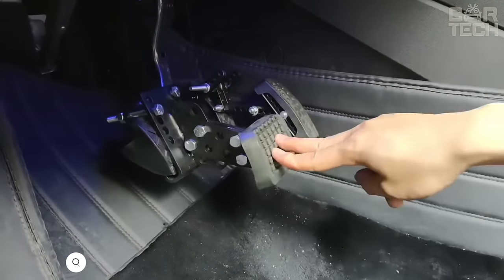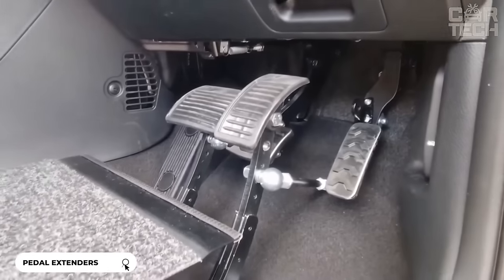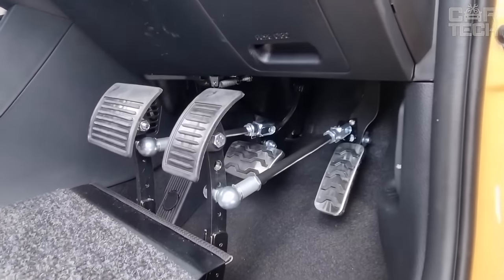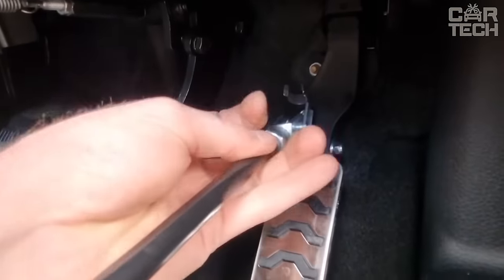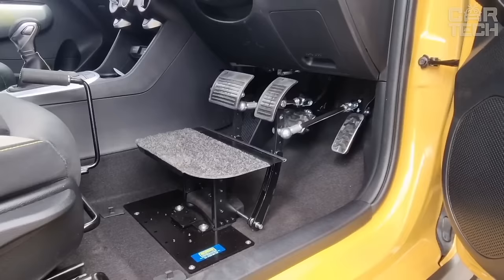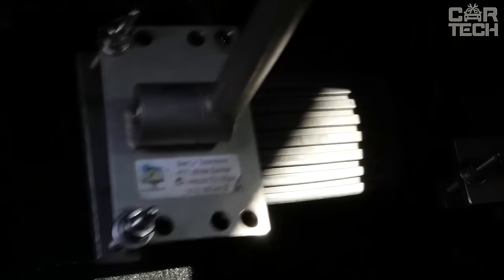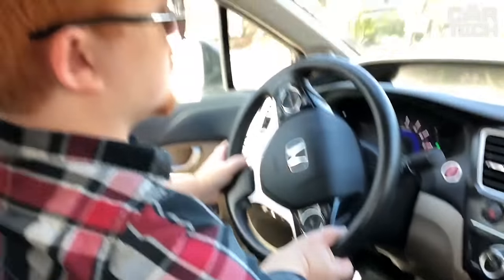Pedal extensions specially designed for shorter drivers to make driving easier. They fit most cars and allow you to adjust the length and angle of the gas pedal and brake pedals, so that the driver can reach them without problems. The extensions are made entirely of metal with rubberized tips for increased grip on the pedals. This ensures a secure fit and safe driving experience. Installation is not difficult and the kit comes with detailed setup instructions.